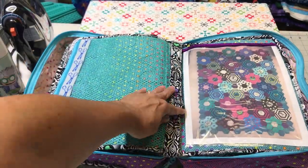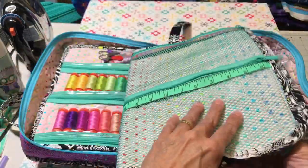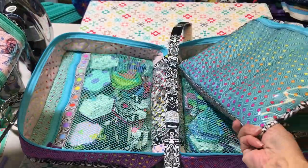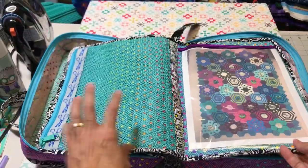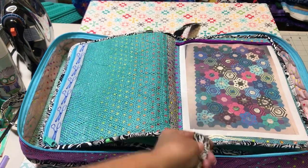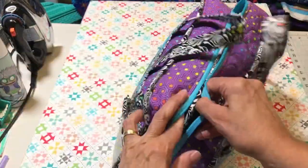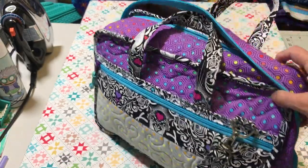It's got velcro to keep everything together. There are pages that come out with vinyl. I learned so much making this bag. Inside it, because it's all Tula, I keep my Tula paper piece project that I started. This is a picture of it that I had to take because I made it up, so I need to remember how I did it. That is A Place for Everything 2.0 - it's so beautiful, I really love it.